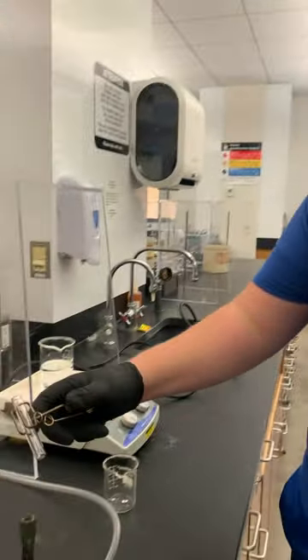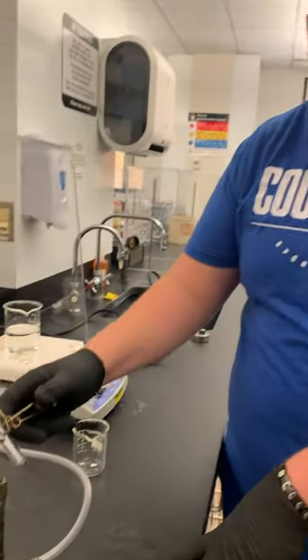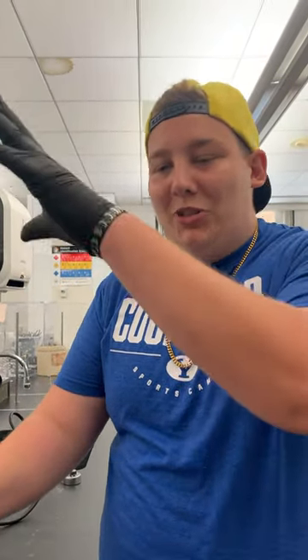For heating up the test tube on the Bunsen burner, you just want to move it slowly and evenly over the flame so it doesn't get too heated up at any one spot. Once you're done, you want to make sure it's plenty away from you, your lab partners, and anyone else, in case the chemical spits out.